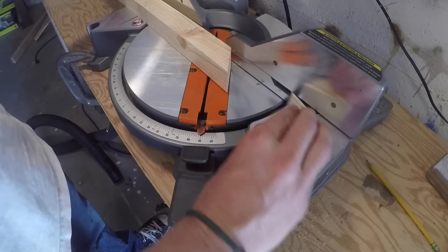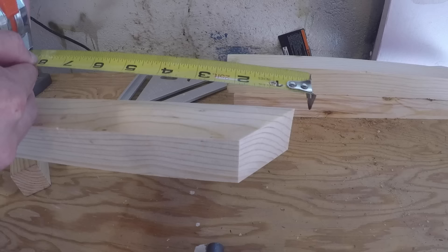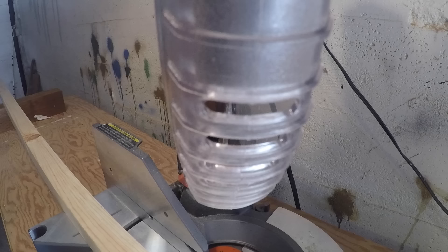Flip your board over twice so that the angle is now facing you. Grab your tape measure and mark the desired length. Measure from the furthest point. Don't forget to take into account the width of your saw blade.